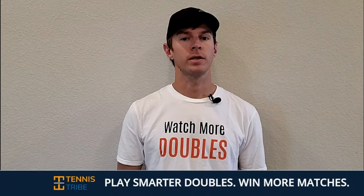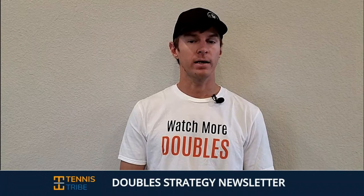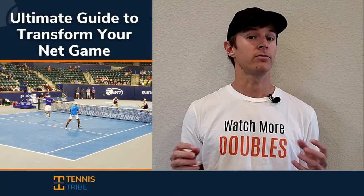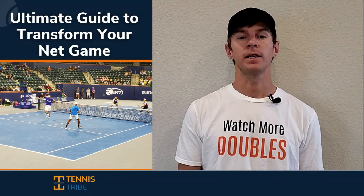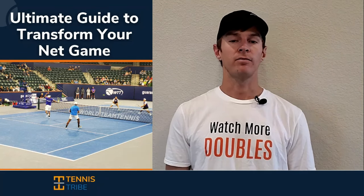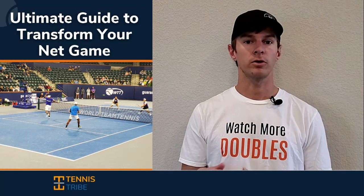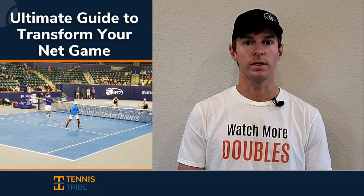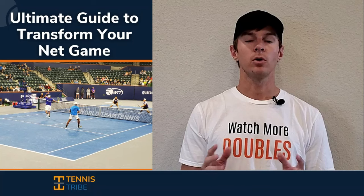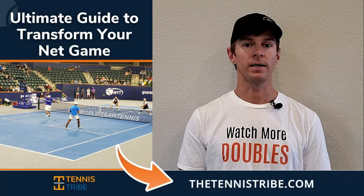If you want to become a smarter doubles player and start winning more matches, join the Tennis Tribe doubles strategy newsletter. Every single Thursday I'll send you a new doubles tip or tactic you can use in your very next match. When you join, you'll get a free guide on how to play with more confidence and start dominating at the net in doubles. My name is Will, I'm the founder of the Tennis Tribe, and over the last five years I've worked with players at every level — from USTA 3.0 players all the way to Division I college programs, as well as some of the top-10 doubles players in the world. On Thursdays, with this strategy newsletter, I share that knowledge and advice with you. To sign up, go to thetennistribe.com, and you'll get that free net-play guide when you join.